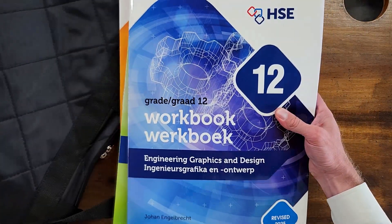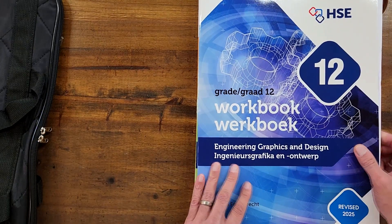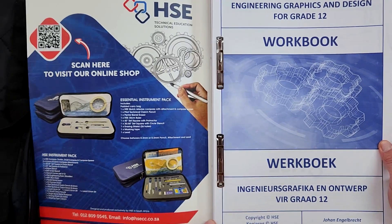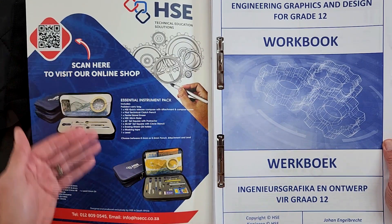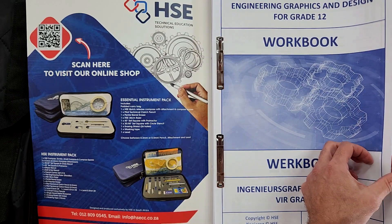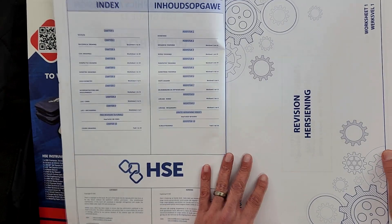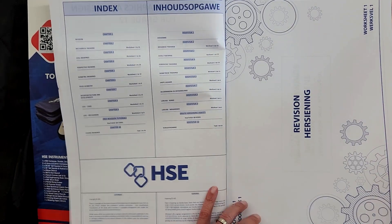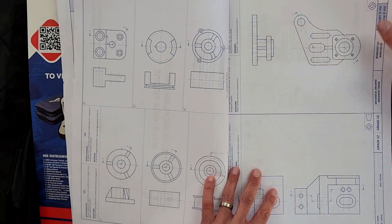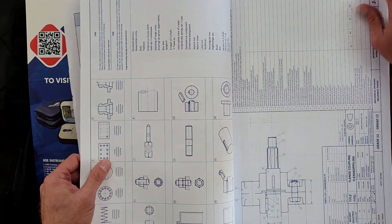There's something else in this parcel that I didn't expect — we'll have a look at that in a moment. Okay, so here is the Grade 12 workbook. On the inside they've got the HSE instrument packs and details for ordering. Then it's the start of the actual workbook with its index. Normally these workbooks start with a bit of revision at the beginning and get straight into mechanical drawings, which is chapter 2. So let's find those QR codes.